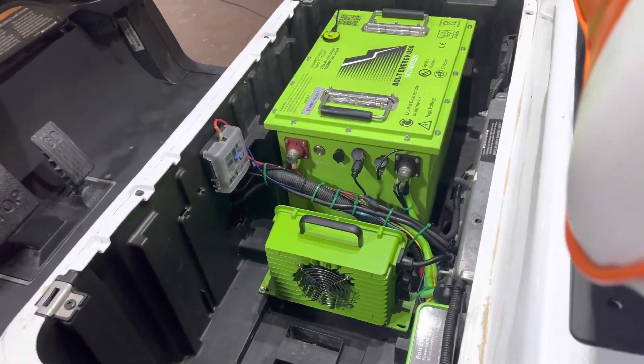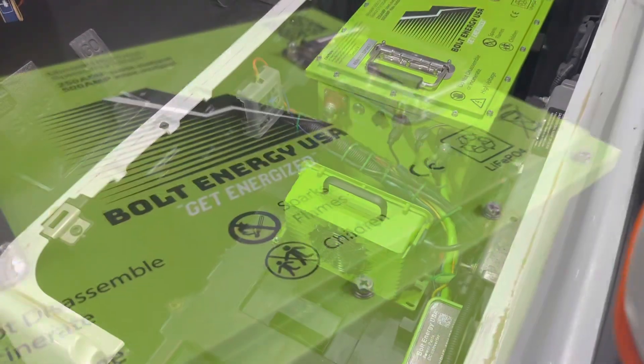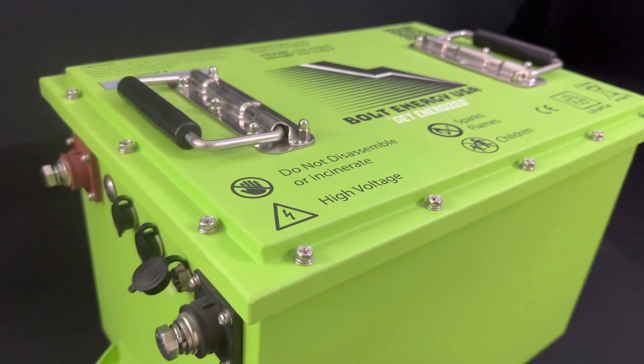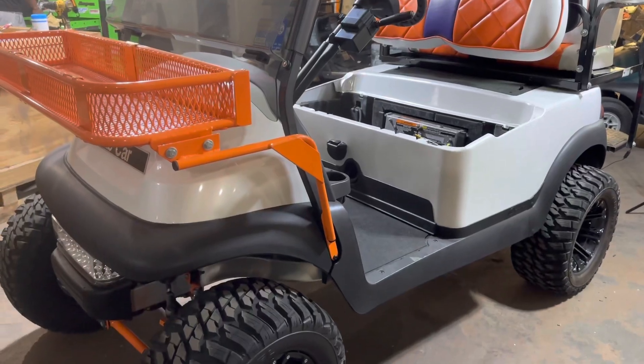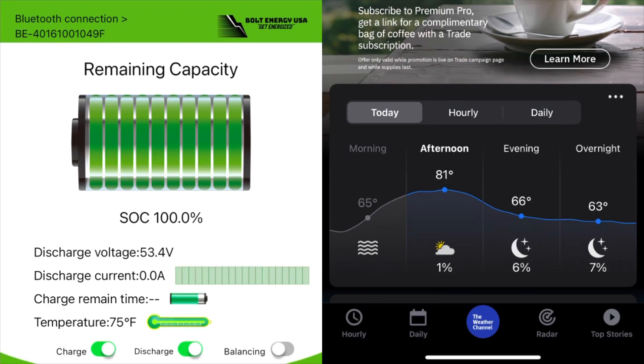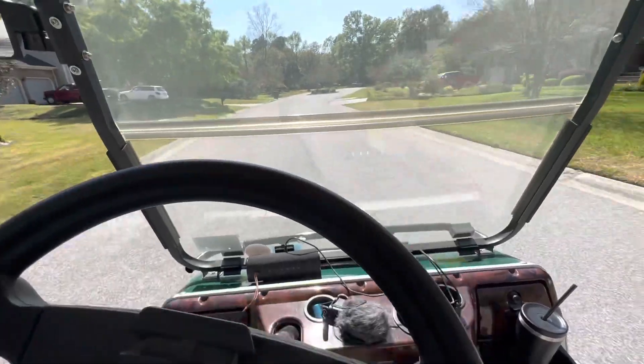Hey guys, Cory with Palmetto Battery Pros. Today we are going to be installing the Bolt Energy 51.2 volt 105 amp hour lithium golf cart battery into this 2012 Club Car Precedent. At the end of the video we performed a range test, so it'll give you a good idea of how much range to expect from this battery.